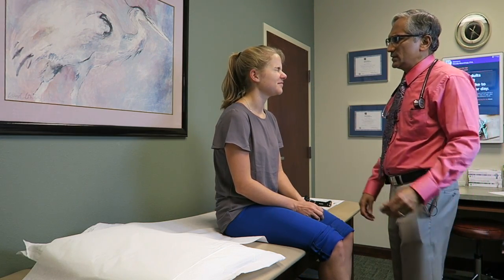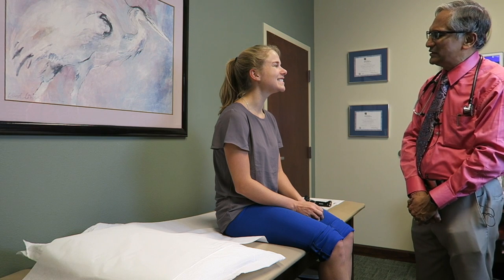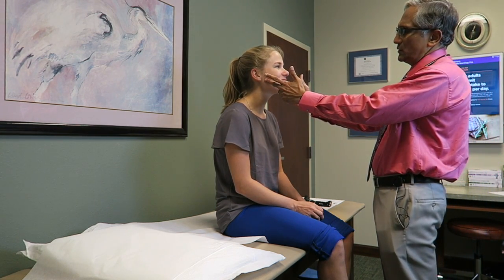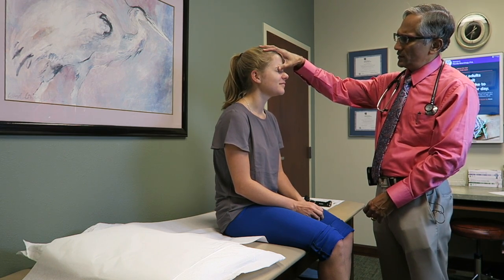Now close your eyes real tight. Open your eyes. Now smile. Open your mouth. Say ah. Stick your tongue out. Move it side to side. Put it back in. Now bite your teeth hard. Good. Close your eyes real tight. Good. Now smile for me. Good.